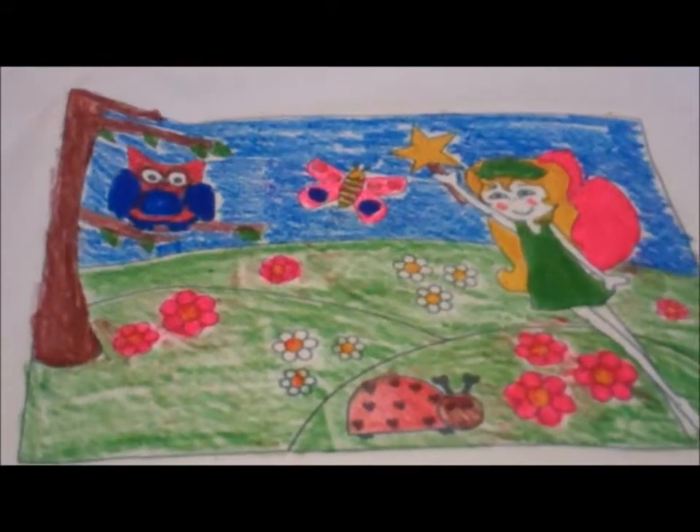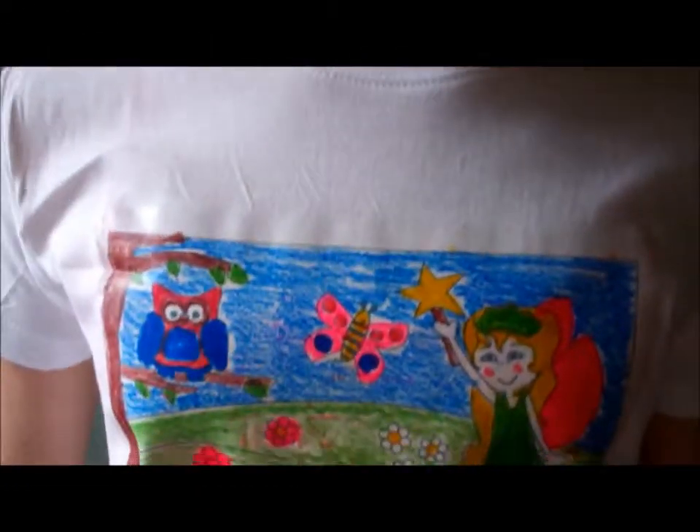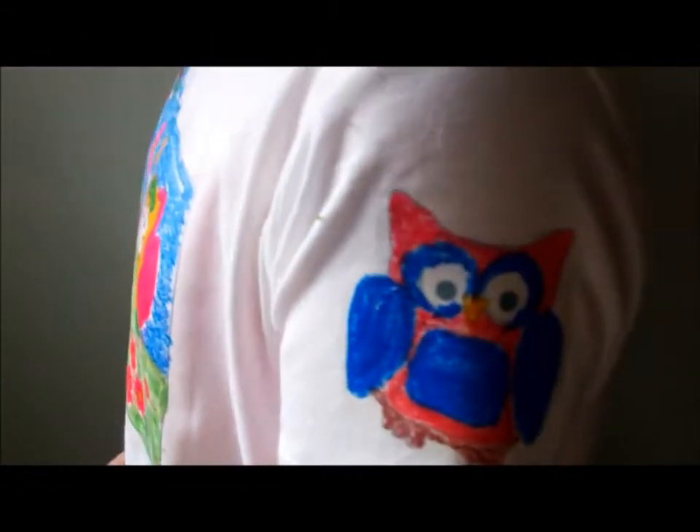Wow! We've finished the top now, and now I'm going to model it for you. Here's the front picture, an owl on one sleeve, and here's the wings.